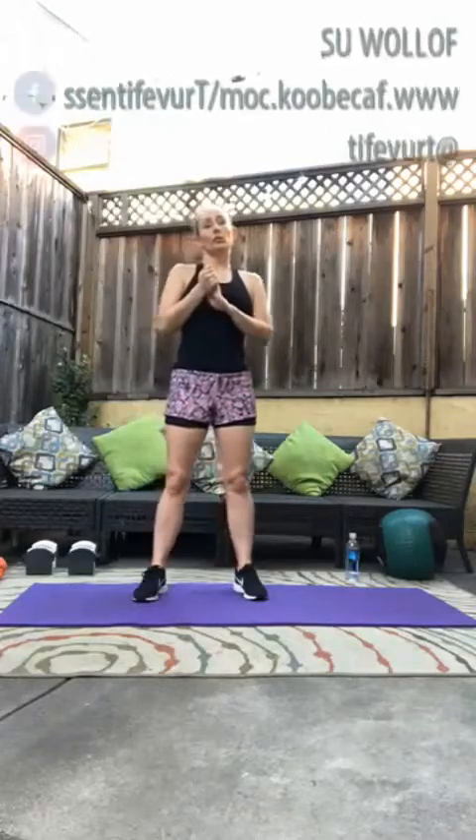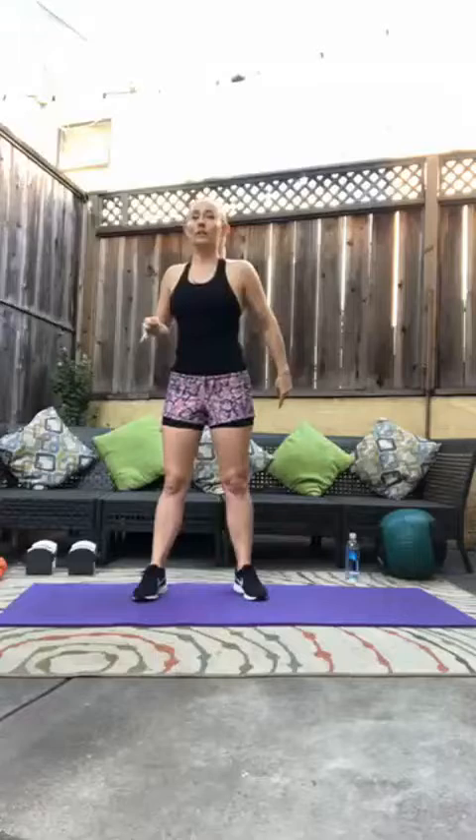Welcome to Kettlebell HIIT. You are going to need one weight, one kettlebell — doesn't matter what it is. We are doing total body today. There's some cardio, there's definitely core, and there's upper and lower body. So let's get warm.